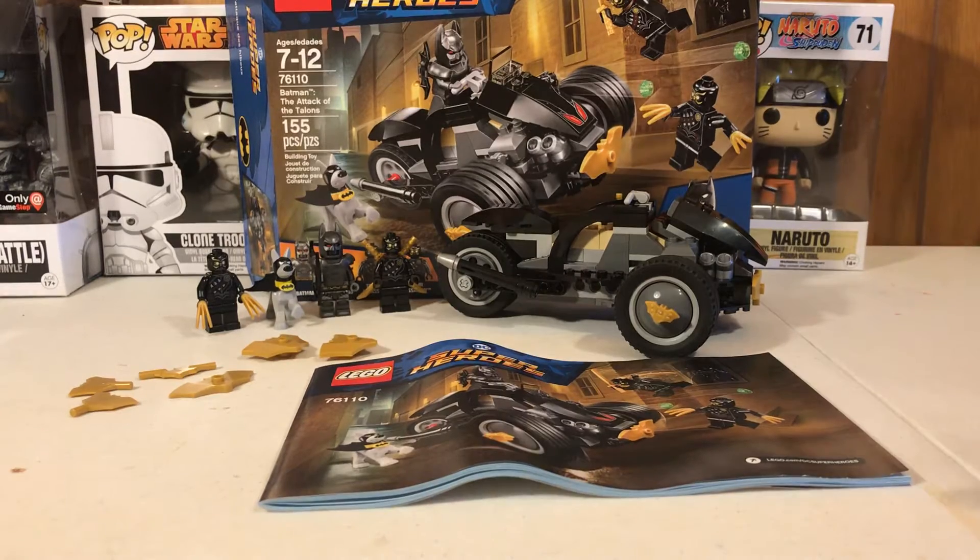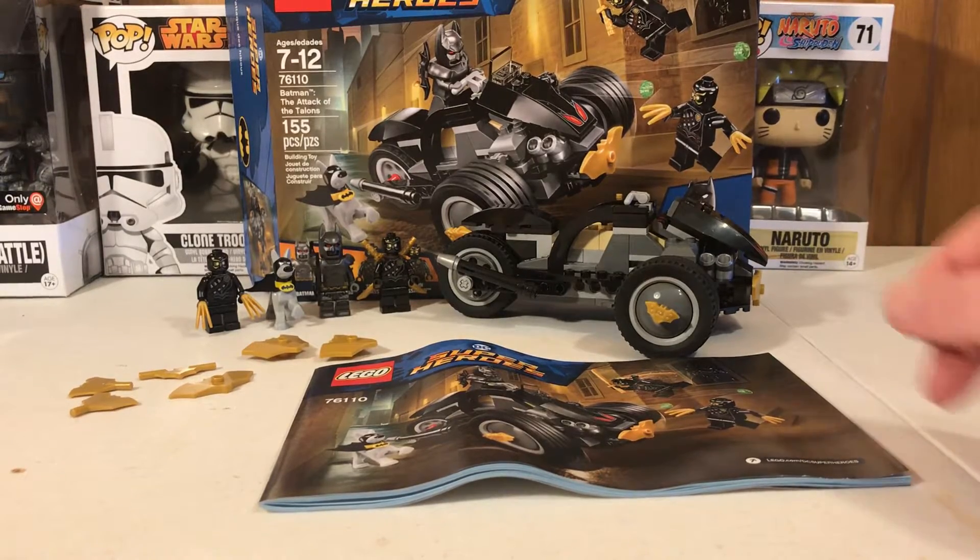Now overall, I think this is actually a pretty decent set. That's pretty much it until I get to the end of the video. But yeah, let's get started with our first minifigure.